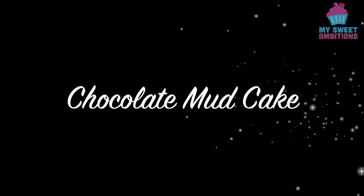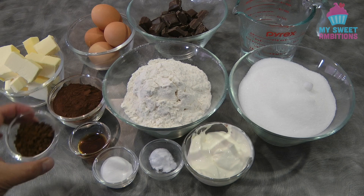Hi guys, today I will be sharing how to make a very moist delicious chocolate mud cake. For the ingredients we need: